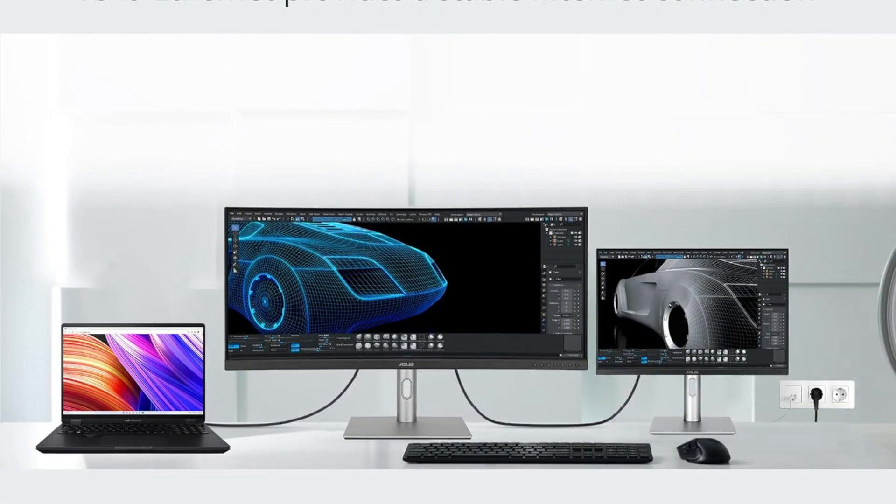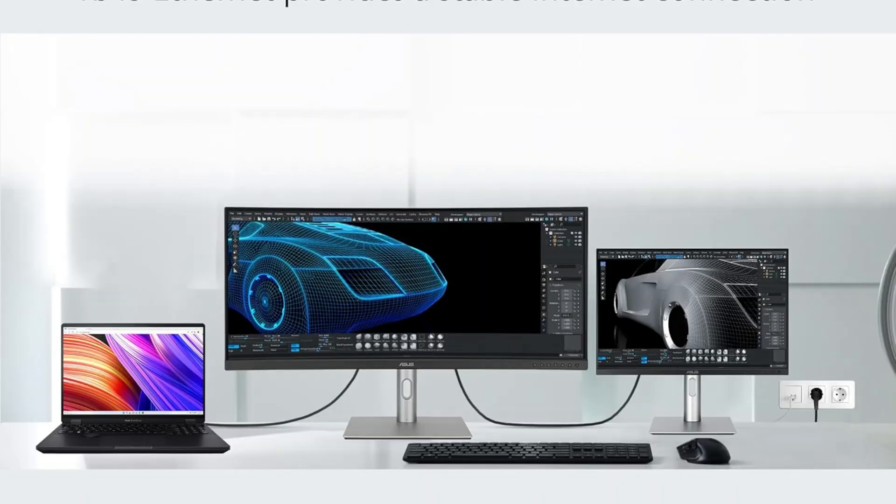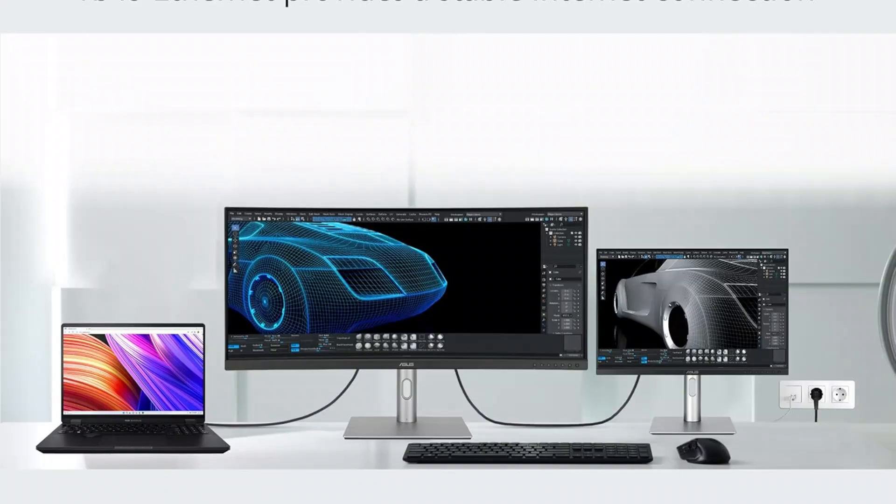To provide industry-leading color integrity, every display port is factory pre-calibrated utilizing a novel 3-scale technique. In order to guarantee smoother color gradations, improved uniformity, and high color accuracy with a Delta E less than 2 color difference, the display is then put through rigorous testing using ASUS's cutting-edge grayscale tracking technology.